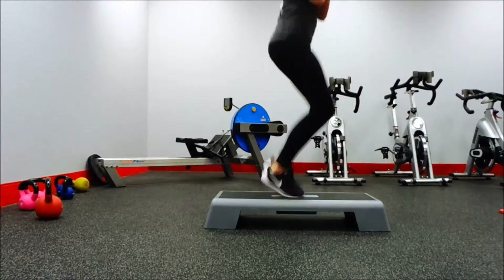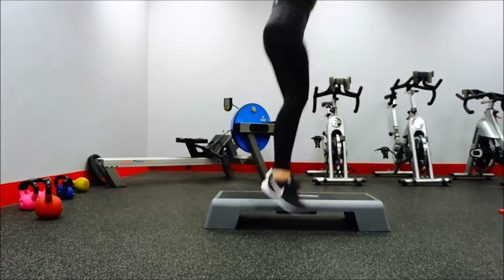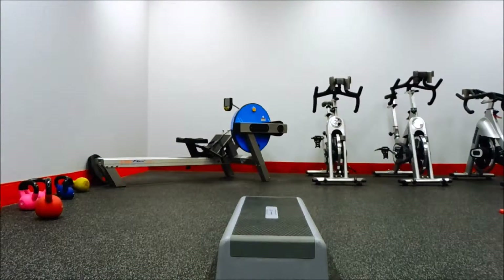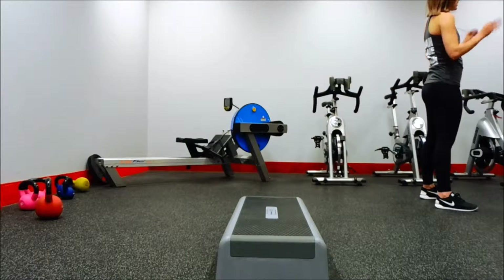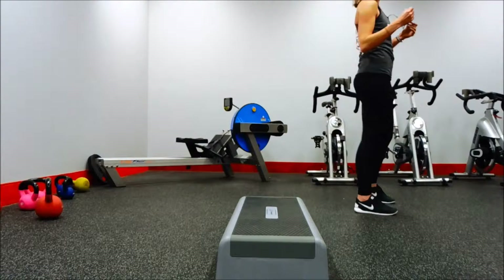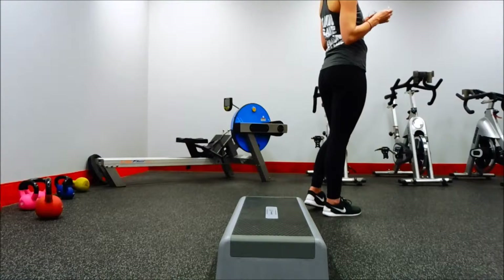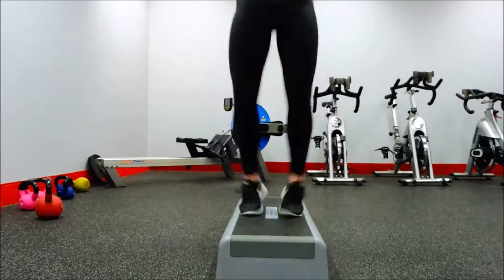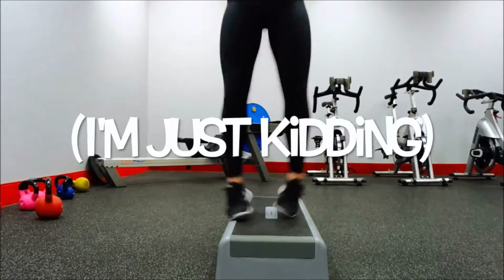Then I moved on to squat jumps, really trying to get as low as I could and get my heart rate up. That awkward moment when somebody interrupts your workout — anyway, carry on with the squat jumps.